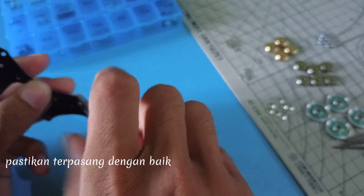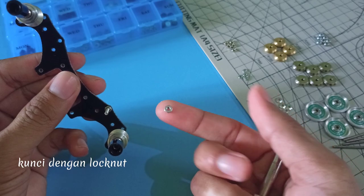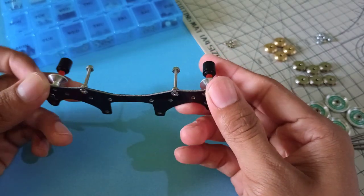Pasang dengan baik, kunci dengan Lock Nuts. Hanya direkomendasikan untuk Slimline Mass Damper.